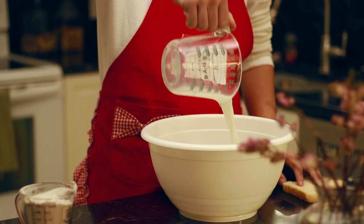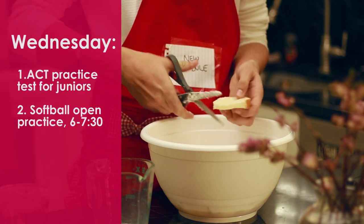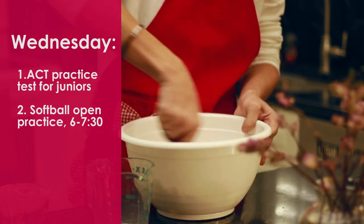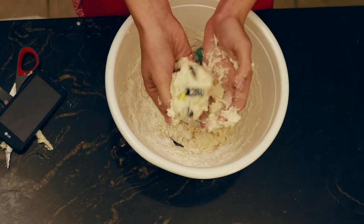Let's get this bread pudding. Add 1 cup of milk and 1 cup of flour to form a soft dough. Wednesday, sleep in again until 10 a.m. — ACT practice test for juniors. There is softball open practice from 6 to 7:30. Roll your assorted electronics into the soft ball until combined.